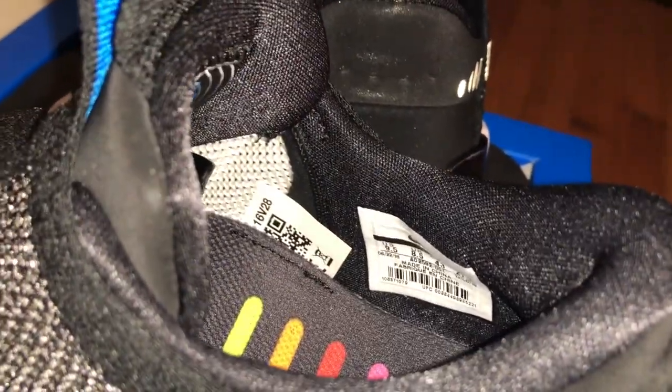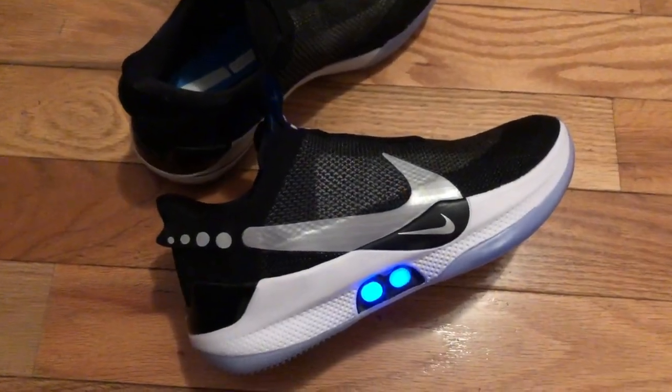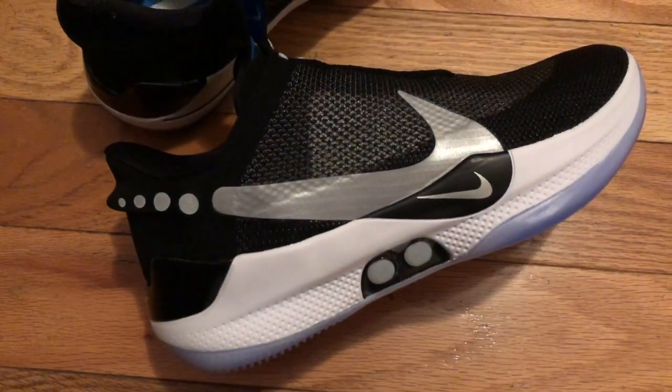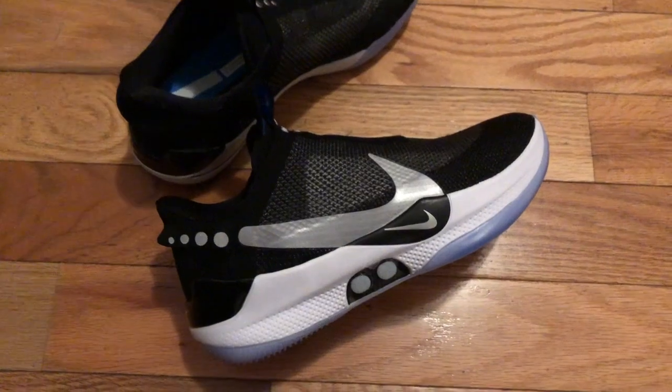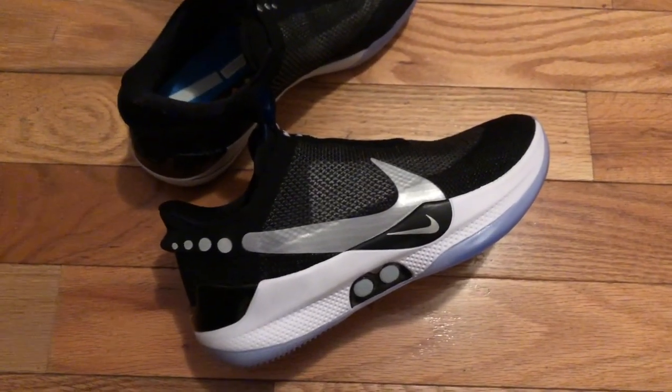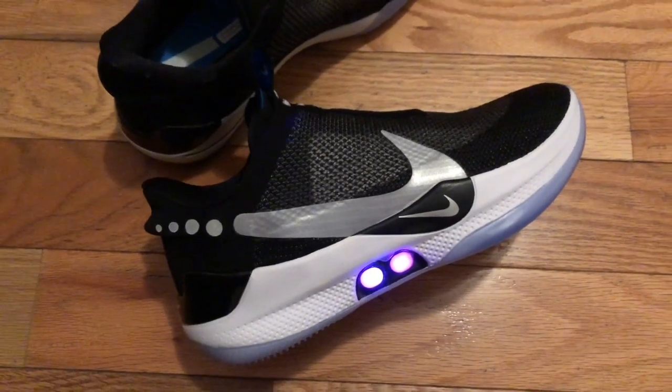Here's what it looks like with the lights on — they actually just turned off. Staying paired is a little tough when switching apps since I'm recording this on my iPhone. I'll try to get some more shots for you guys. Now it just switched to purple.